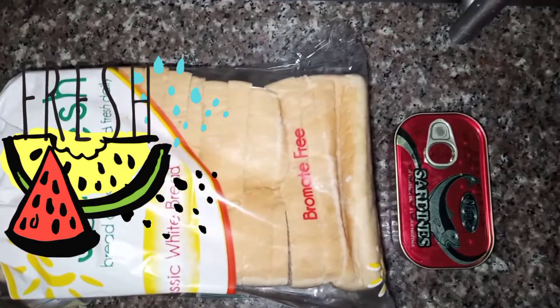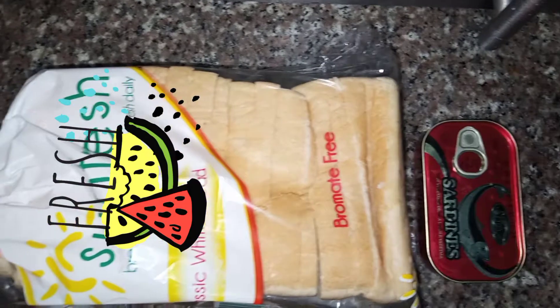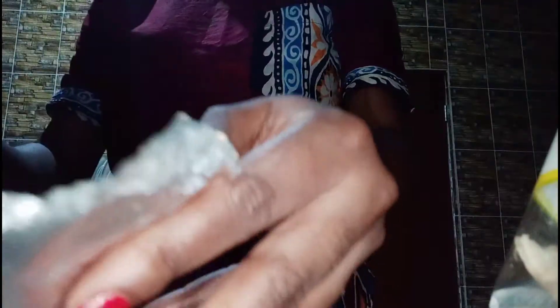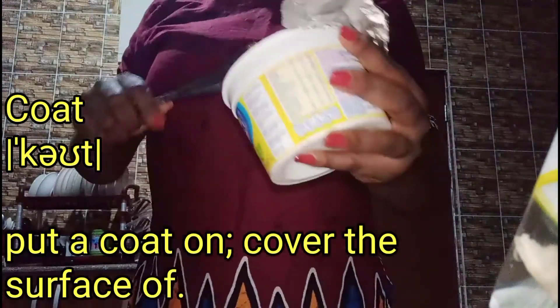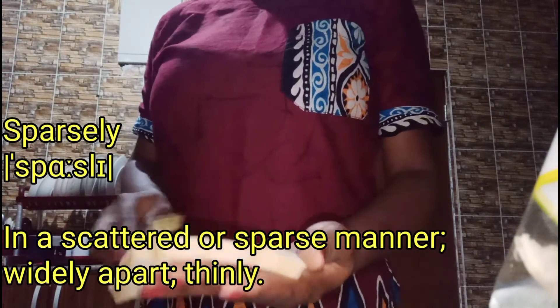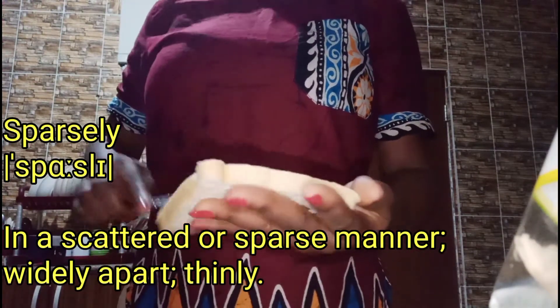The king of all the ingredients is the bread — sliced bread. Whatever bread you use is fine as long as it is sliced. I prefer my bread to be white. And also your sardine. First, I'm going to be coating my bread with butter sparsely — I'm not much of a butter fan, so I don't want it to be too much on the bread.